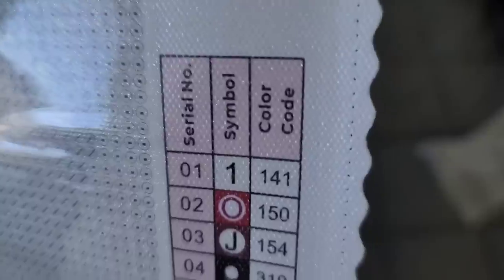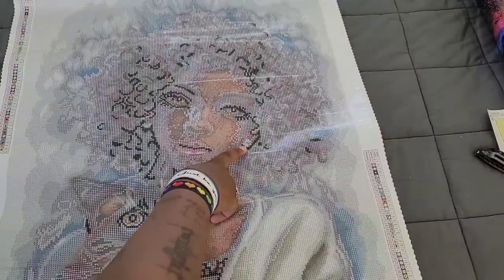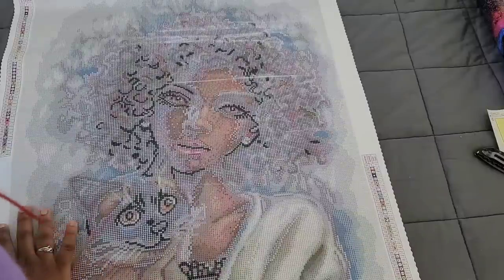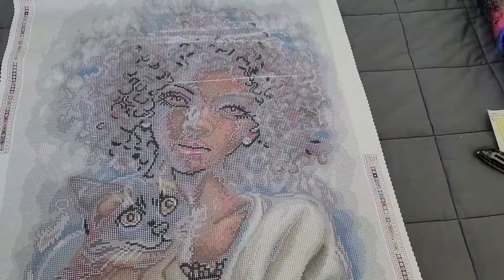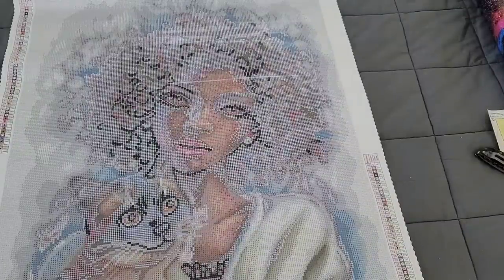It looks like we only have one AB color, which is number one in this kit. Let's see if we can figure out where those number ones go. I see number ones in her pupils — that's a little scary, nightmare fuel, but that's okay. We have some number ones at the top of the cat's head. In Diamond Art Club they do more than that. I see one in the ear, probably for an earring, and a couple on the lip. I'm not seeing a whole lot of ones, not gonna lie.